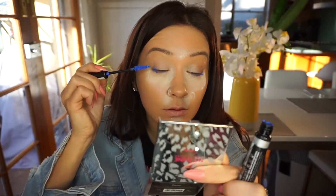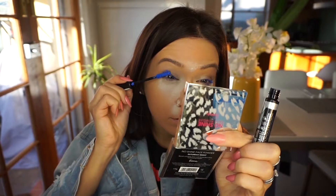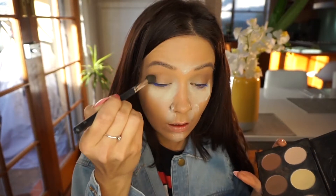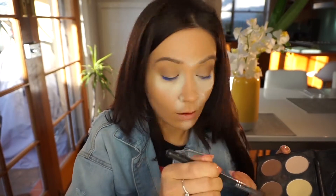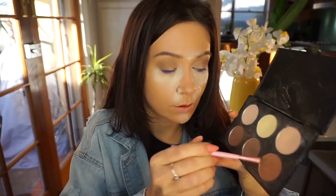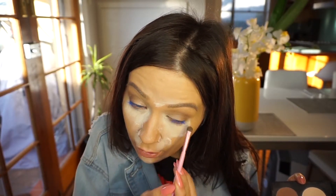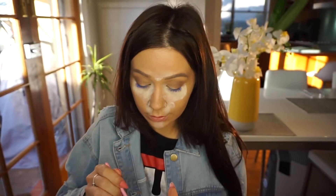If you want any exact products, just ask me in the comments and I'll respond. For a transition shadow, I'm using part of the Australis contouring kit — one of the middle shades. It just saves time when you use the same product on multiple parts of your face.